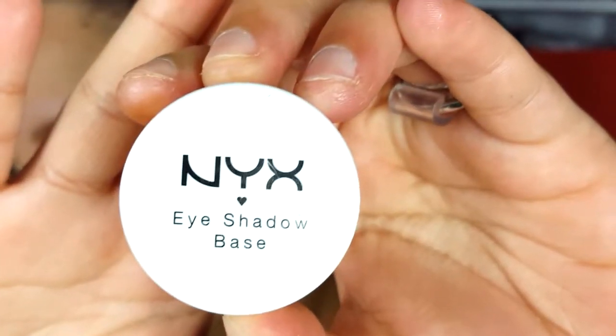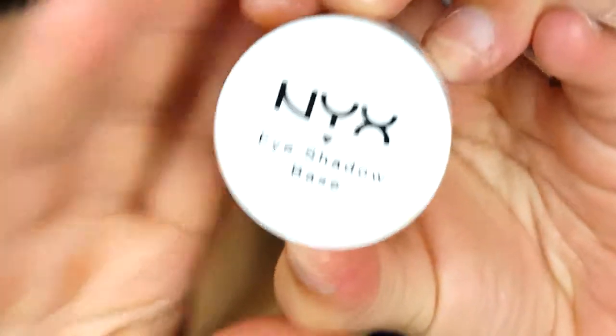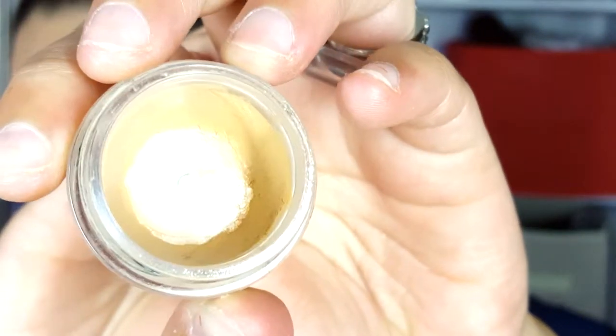Hi guys, how are you today? I'm doing wonderful, so we're gonna go ahead and get started right away. I'm using my NYX eyeshadow base in nude. Remember, always prime your eyes before putting any eyeshadow. Always remember to use your ring finger to apply the base onto your eyelids.